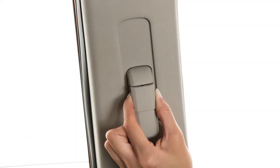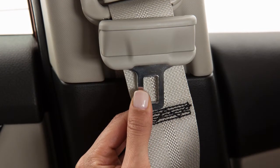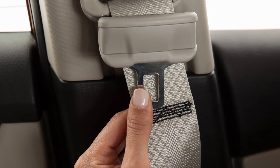To lock the shoulder belt upper anchor in place, release the adjustment lever. To prevent rattling, always ensure that the seat belt tongue is above the stitching.